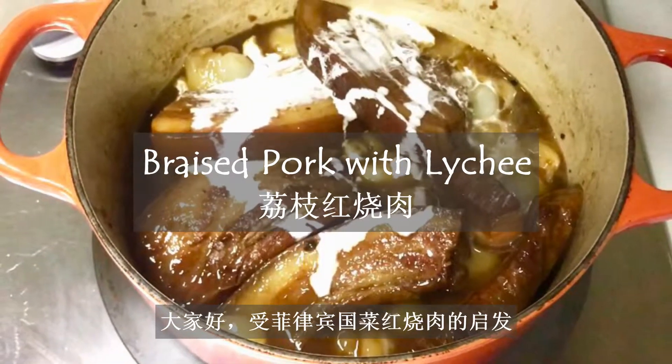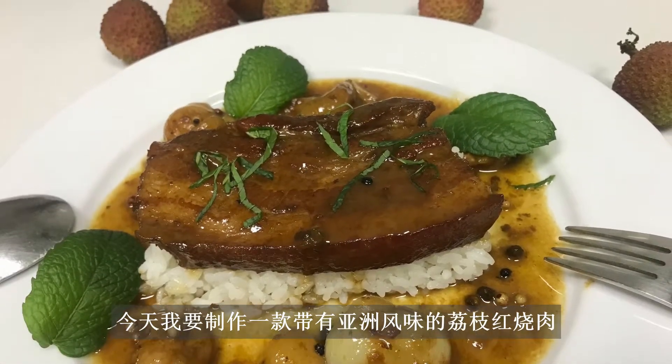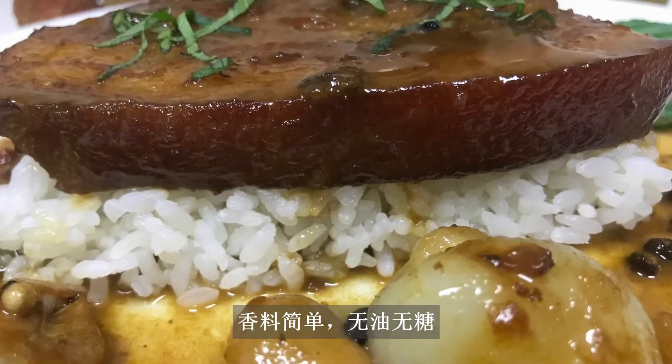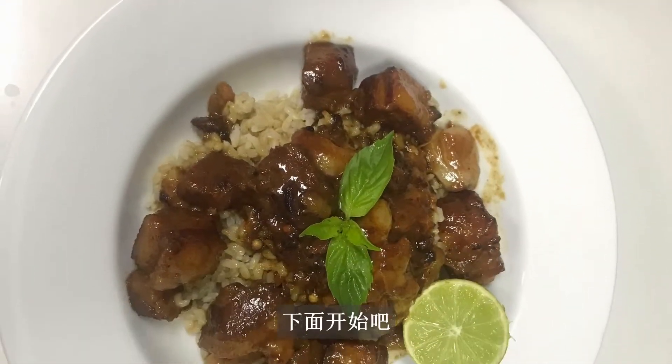Hi lovely foodies! Inspired by the Filipino pork adobo, today I'm going to make an Asian flavored braised pork cooked with lychee. Simple spices with no added oil or sugar. It tastes savory with some natural sweetness in the background. Now let's get started.